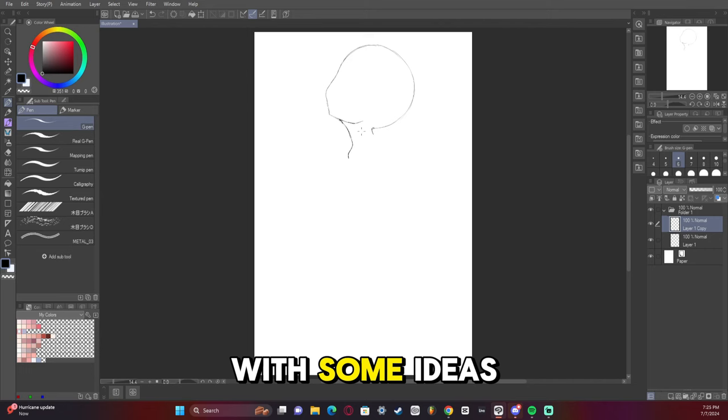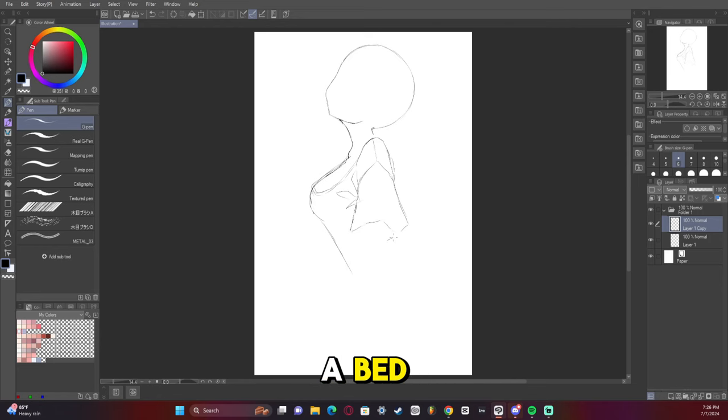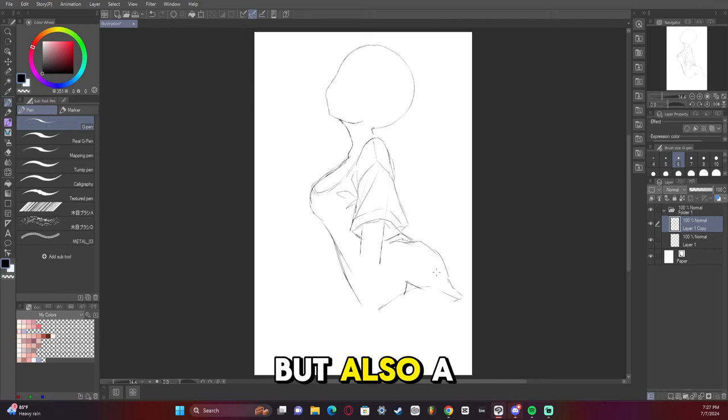Here's where I started playing with some ideas. I saw this cute pose on Pinterest of a character just kind of lying down on a bed, having light shine through. I thought it was very cute, but also a little bit sexy, so I decided I want to do that too.